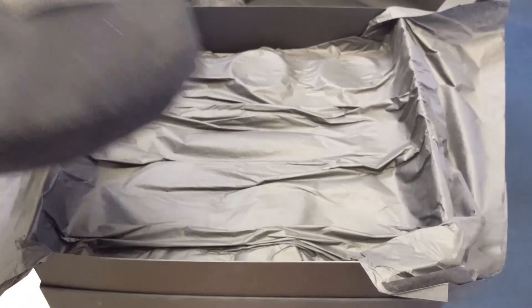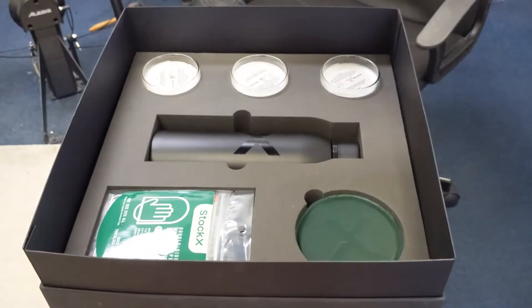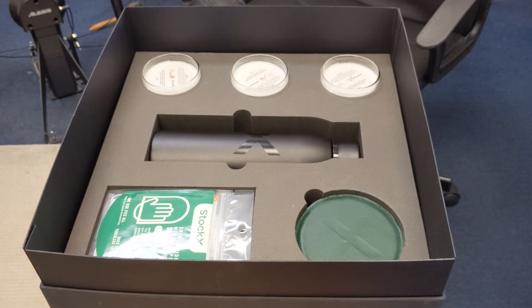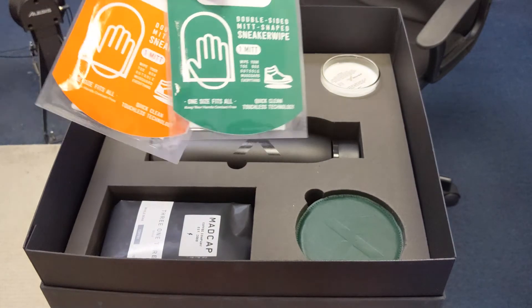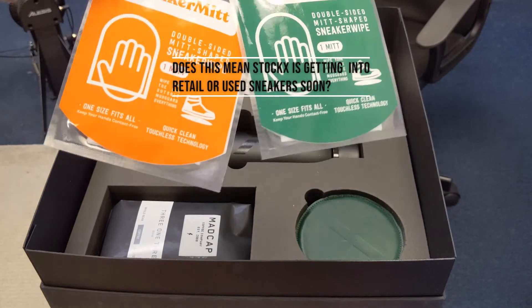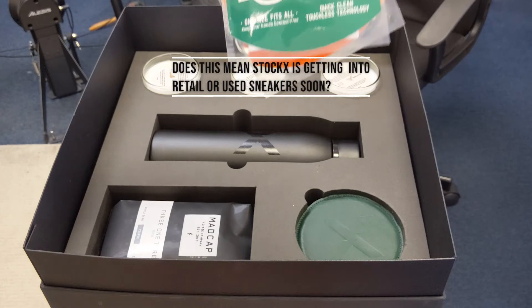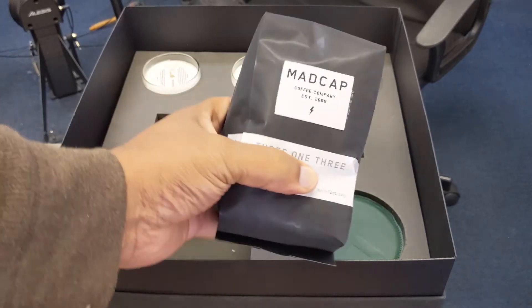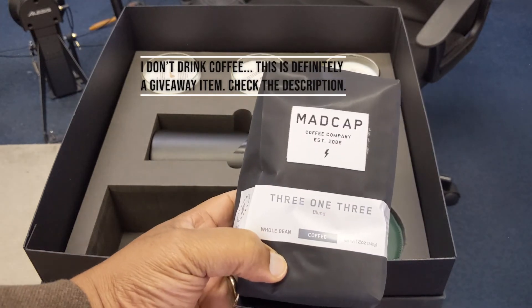I'm going to move this back up so I can show you guys the rest of it. Paper, of course. I can see what it is now — it's becoming clearer. Double-sided mid-shaped sneaker wipe — StockX sneaker wipe. And that's for cleaning. It's coffee — Madcap Coffee Company, established 2008.